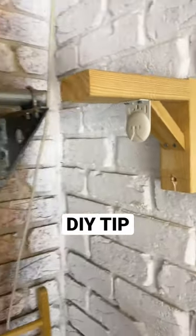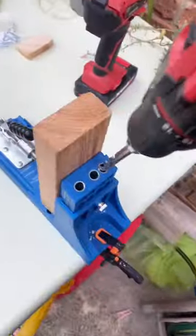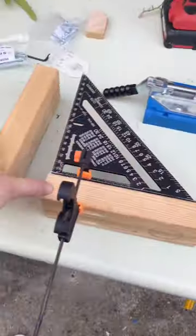Here's how I made a simple L-shaped mounting bracket. I cut up some scrap wood and also a smaller piece for a cross brace. I joined the two larger pieces of timber together using pocket holes. Pocket holes make a really nice strong joint, but we definitely need a cross brace as well.